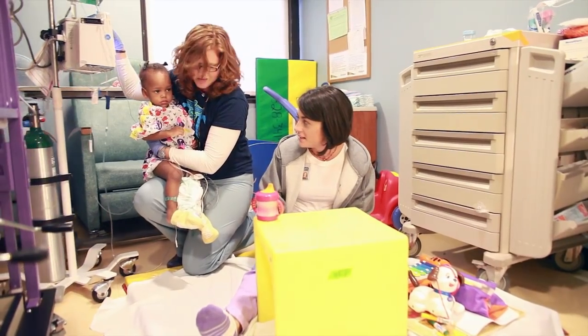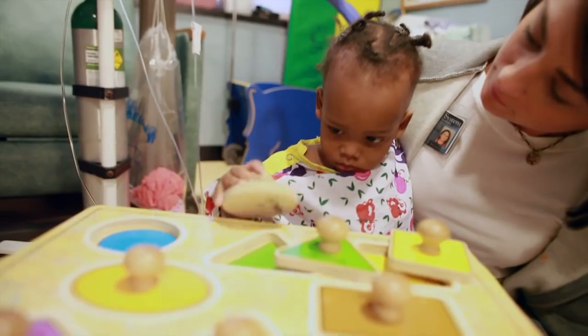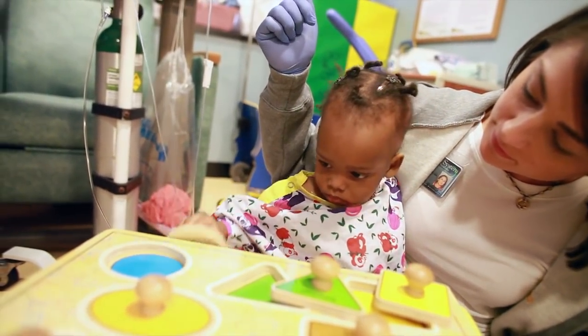In today's session we worked on sitting balance and gaining strength in her upper body. She needs to rebuild core strength because she was balancing on her sister prior to the separation. So they both really need to work on individual core stability.